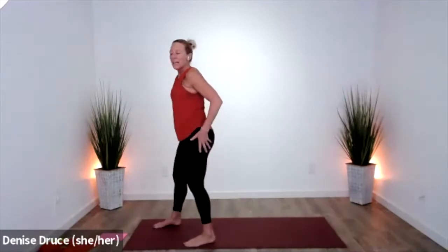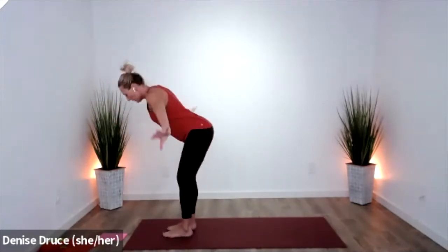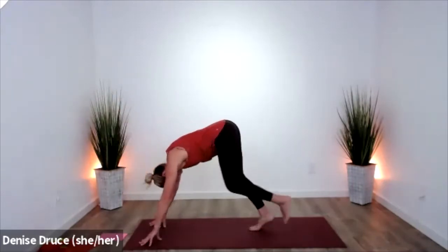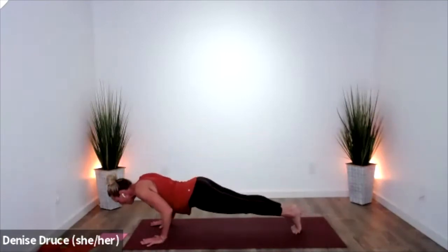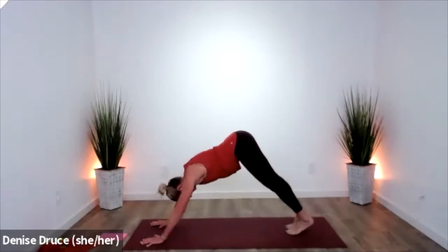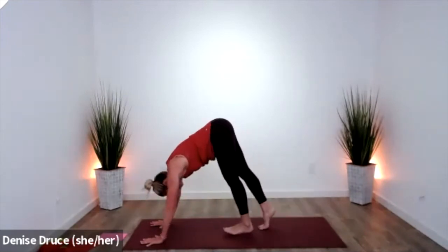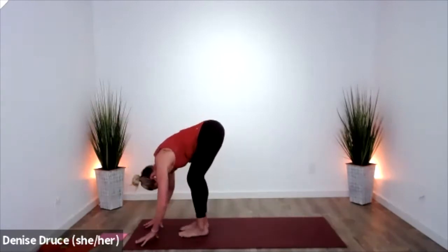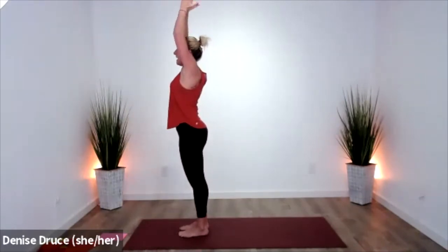Arms lift. Fold forward, press halfway. Down dog. Shift forward — plank pose. Knees or toes, lower halfway, and lift. Down dog. Come forward, press your hands to your shins, and lower. Scoop up and down.